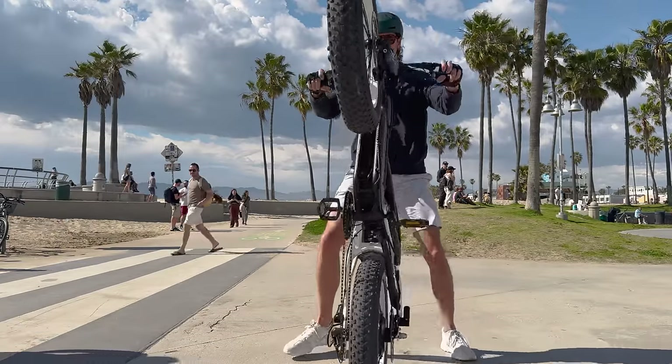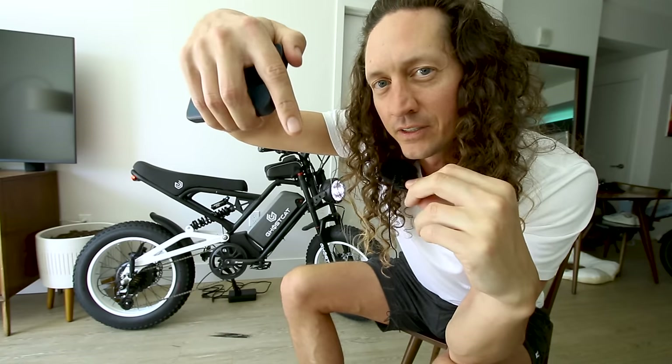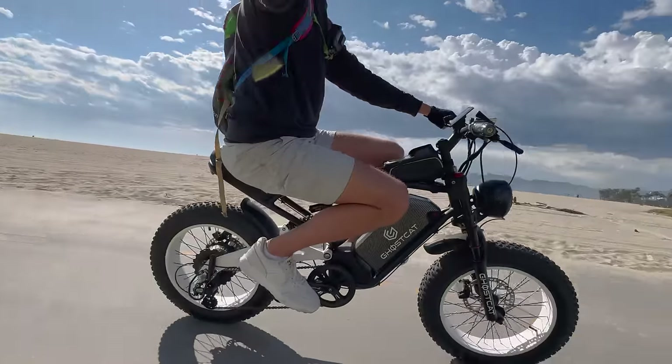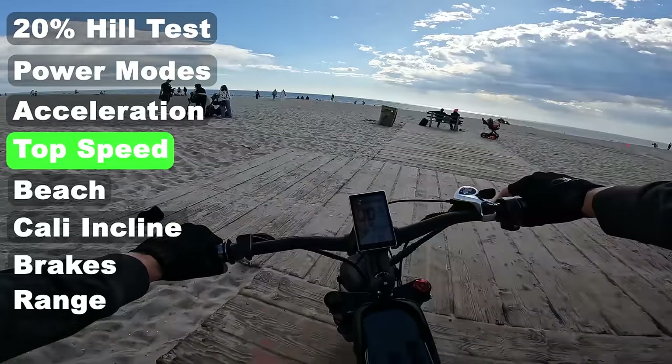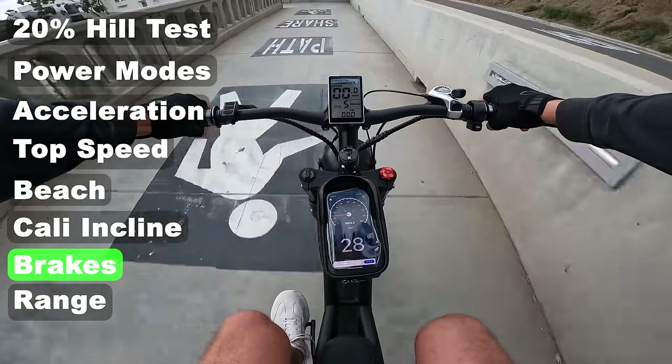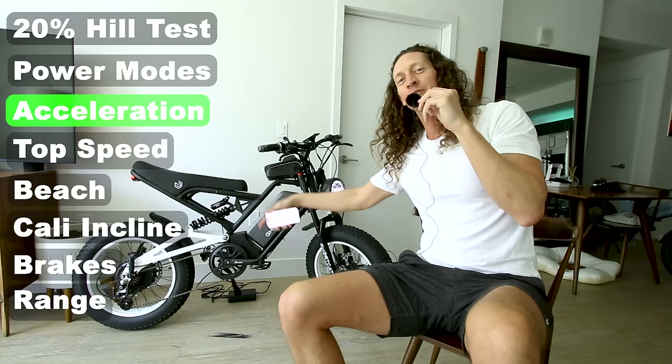Current MSRP is a dollar short of two thousand dollars. Any sort of discount I can offer will be linked below the video in the description box. But do not buy the Ghost Cat F2.2 just yet — we gotta take a closer look at this thing, then take it out for a full review: test the top speed, test the acceleration, test the brakes coming in at 30 miles an hour towards this wall. We're gonna run it through the ringer. Let's get to it.